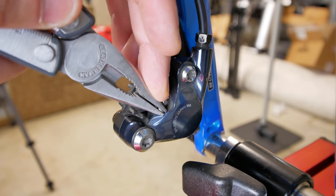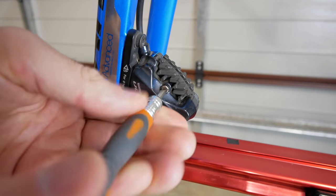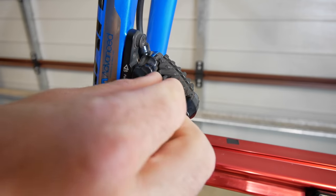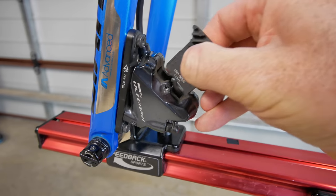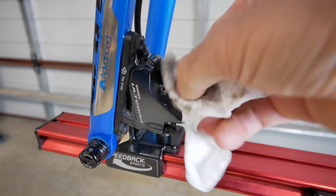First things first, I'll remove the split pin and the securing bolts for the brake pads. An experienced bike mechanic probably wouldn't even go as far as removing the brake pads and putting a brake block in for this small task, but I want to make sure I do it right. So we'll try and check all the boxes and keep things clean while we're at it.